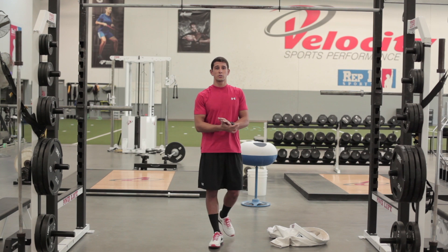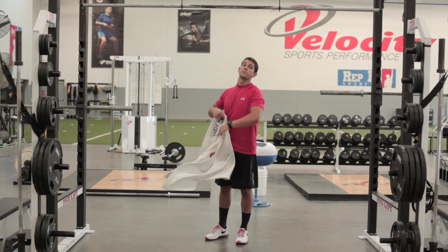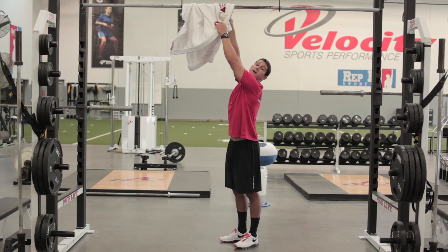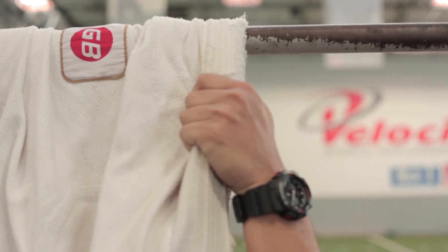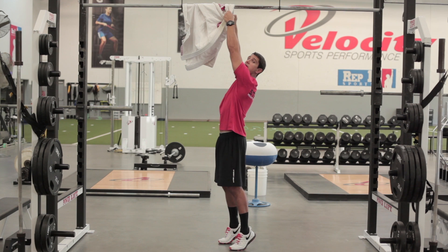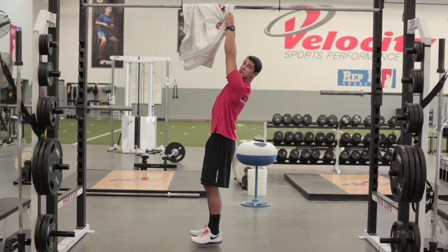One other variation we can throw in is using the gi grips. I'll throw the gi up over the bar — this is gonna challenge my grips a little bit differently. I'll grab the collars, straight arm with my shoulder blades pulled back, and just hang as long as I can.